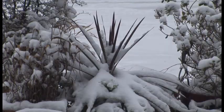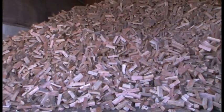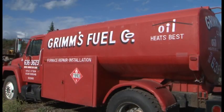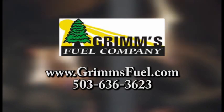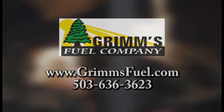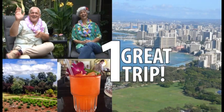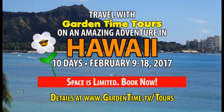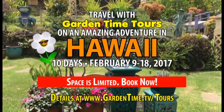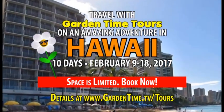Don't let the cold and wet get you this winter. Warm up to a season of heat with Grimm's Fuel. Grimm's has plenty of wood and heating oil ready to deliver to keep you warm all winter long. Stay warm and cozy with Grimm's Fuel. And travel with William and Judy on our next Garden Time tour this February in beautiful Hawaii — space is limited, book now at GardenTime.tv slash tours.